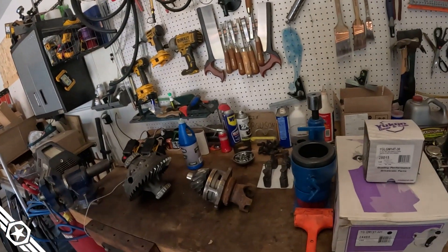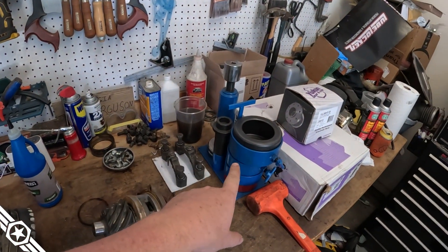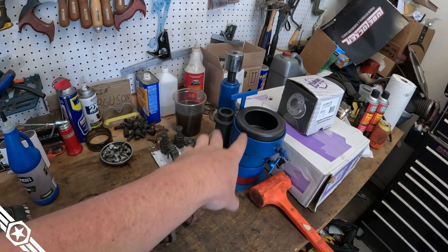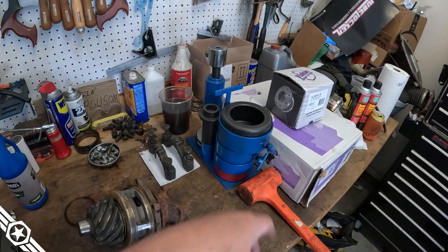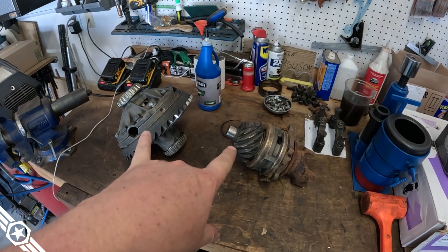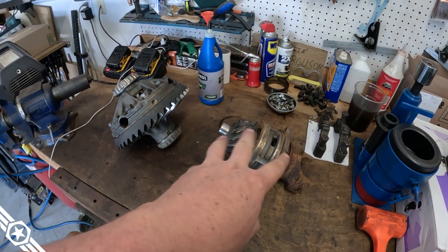I've got a bearing puller from Yukon Gear and Axle — it's not cheap, about a $350 tool — and this is about the fourth axle I've used it on. I've done axles without it and with it, and I promise you: even if you just do one axle, you won't regret the money spent on the tool. I'm going to get these broken down, change out the parts, and start on the pinion housing to get it finished up.